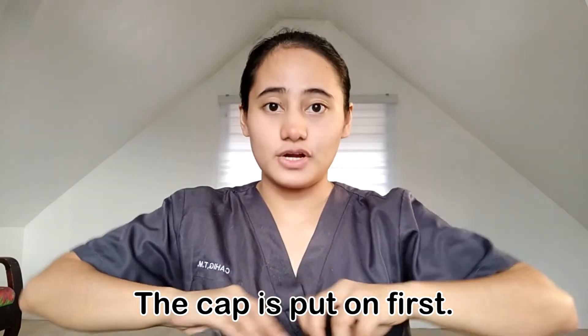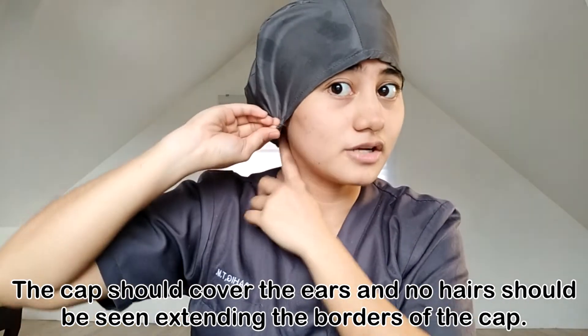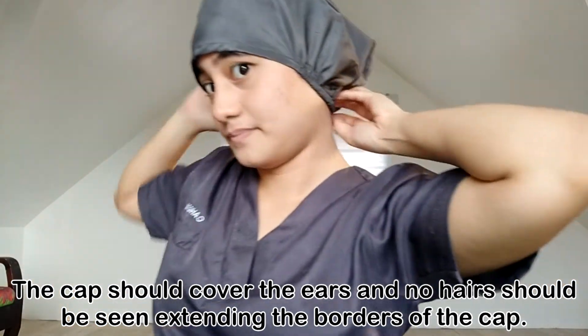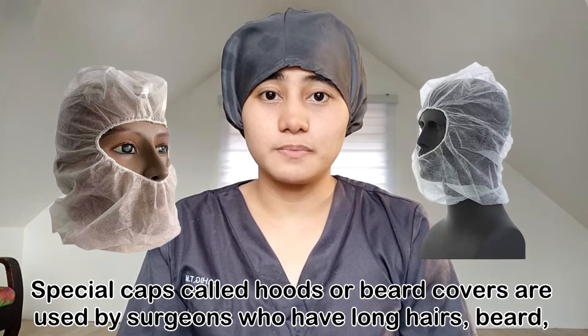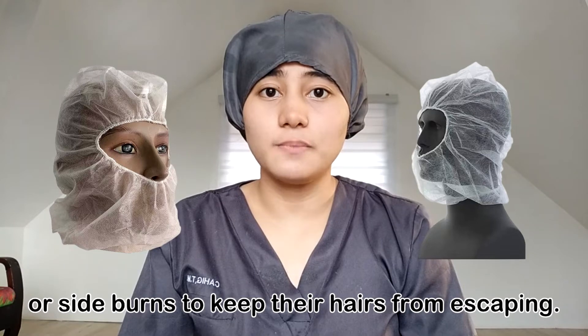The cap is put on first. The cap should cover the ears and no hairs should be seen extending the borders of the cap. Special caps called hoods or beard covers are used by surgeons who have long hairs, beard, or sideburns to keep their hairs from escaping.